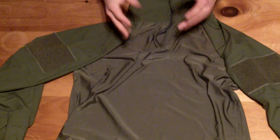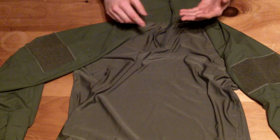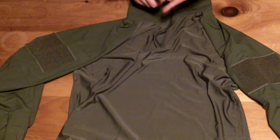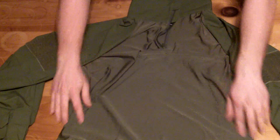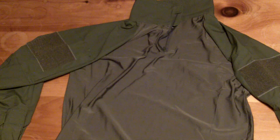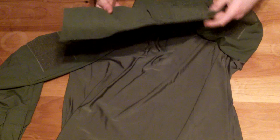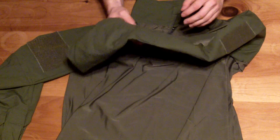The shirt comes in lots of different sizes: small, medium, large, extra large, 2XL, and I think maybe 3XL — you'd have to check the website. This is the extra large version, just for a size reference. The stitching is great; I haven't found any fraying. It's really nice for the price — I don't think you can beat it.